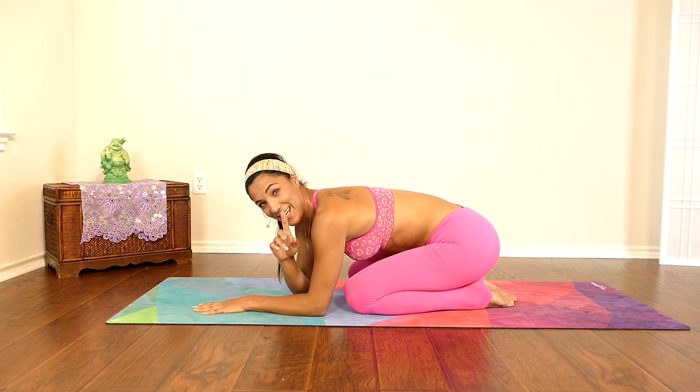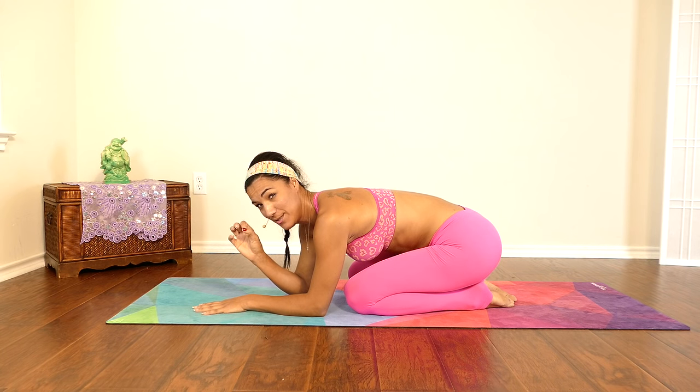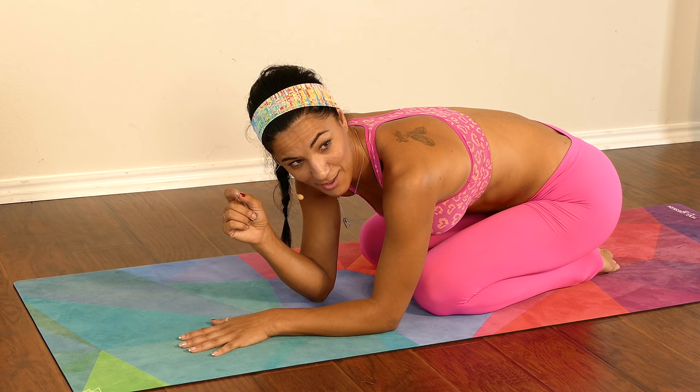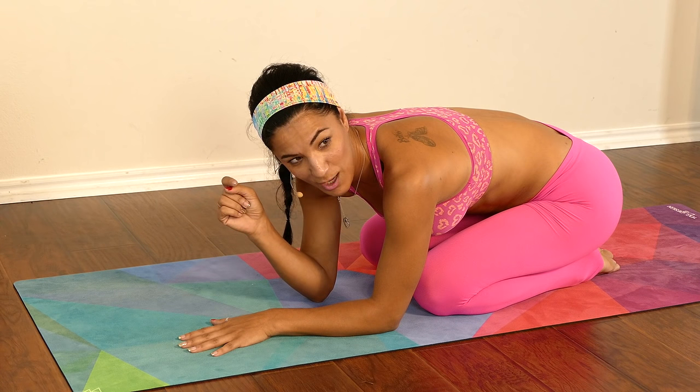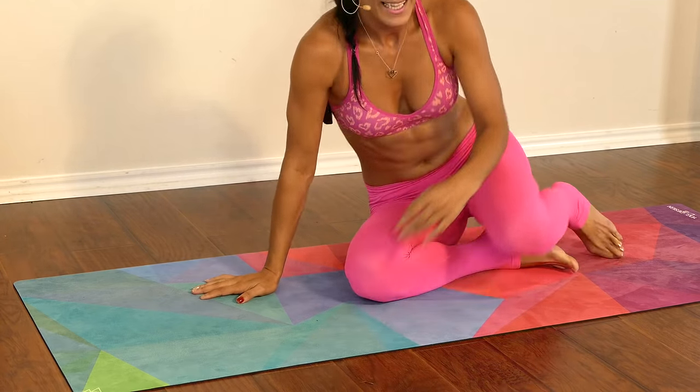I know I said we're going to do three rounds of each exercise, but as a bonus we're going to do one more round. Are you up for that challenge? I hope so. If you really want to see the difference in your body, push yourself out of the comfort zone and do this round one more time with me. Let's get back down — let's get to work.